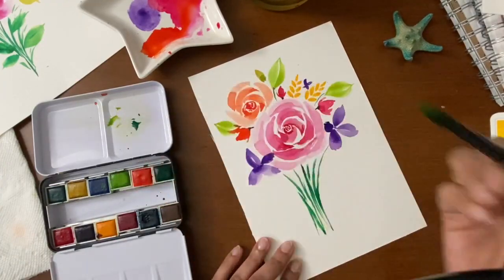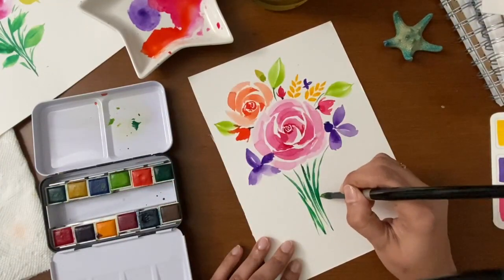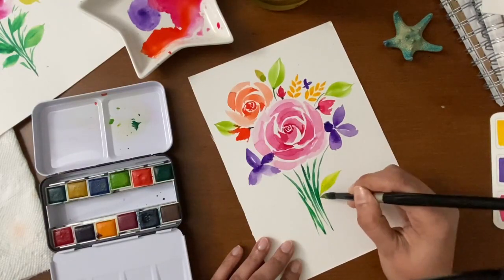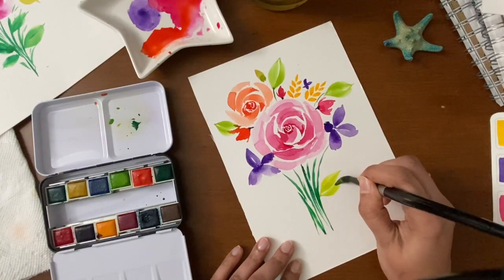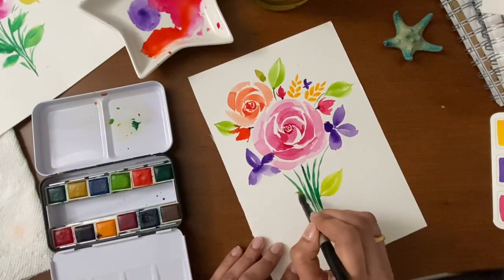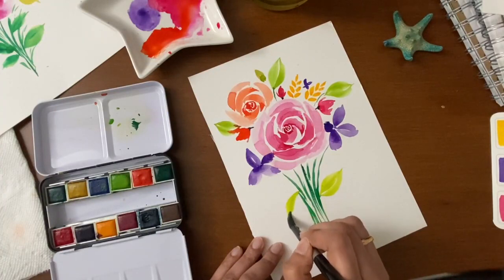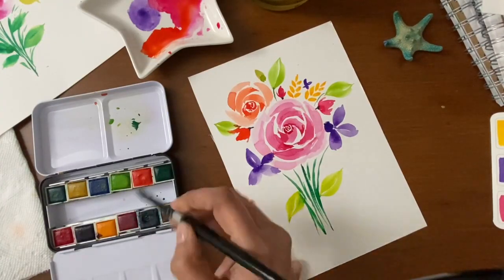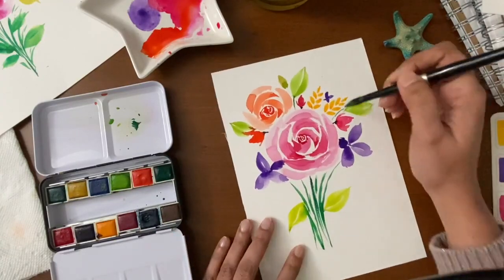Start with a thin line, press, and drag slowly. Keep adding the leaves wherever you want. Add some small size leaves, some big size leaves — you can also add darker shade leaves.